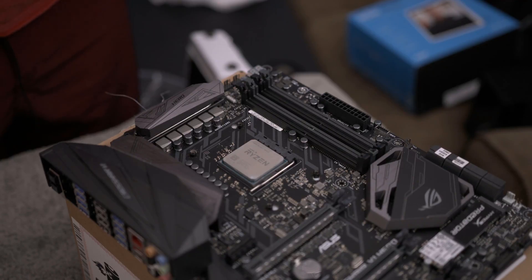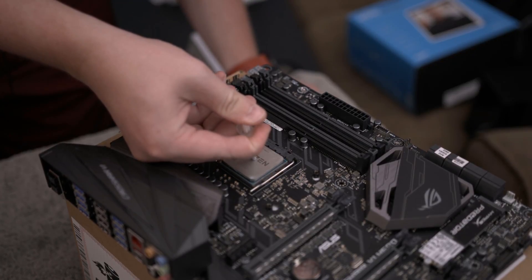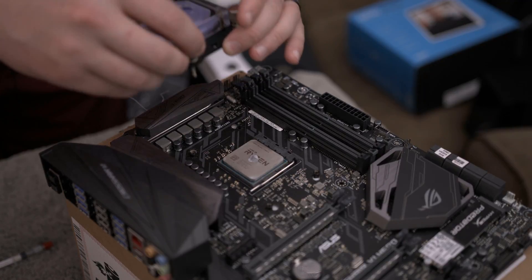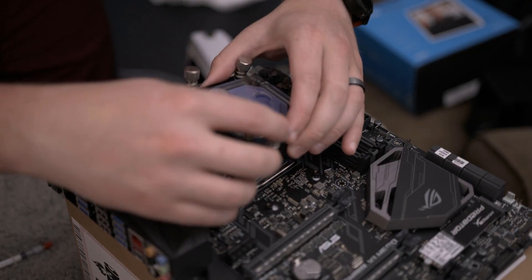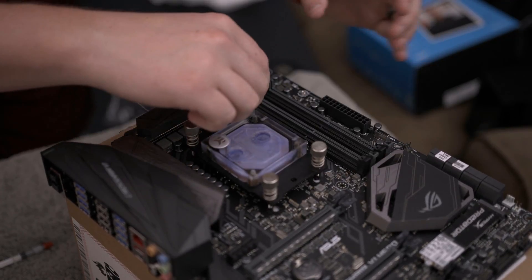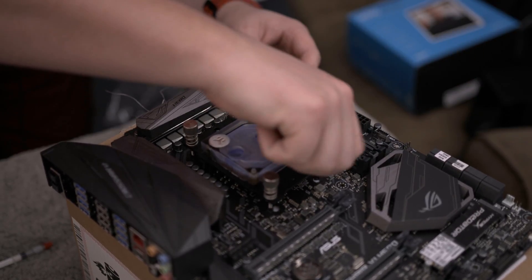Before we get too far ahead of ourselves, I wanted to make sure to put some thermal paste on here and get this block and the RAM mounted, that way we just don't have to worry about it later. That's probably a little bit too much thermal paste but it'll do just nicely. What's important for mounting your block is to remember that it's going to be inverted in the case, so very carefully you just want to drop this on here and screw it in, making sure that you have it oriented the correct way. Start out by just getting a couple threads in on some of them and then work your way around.